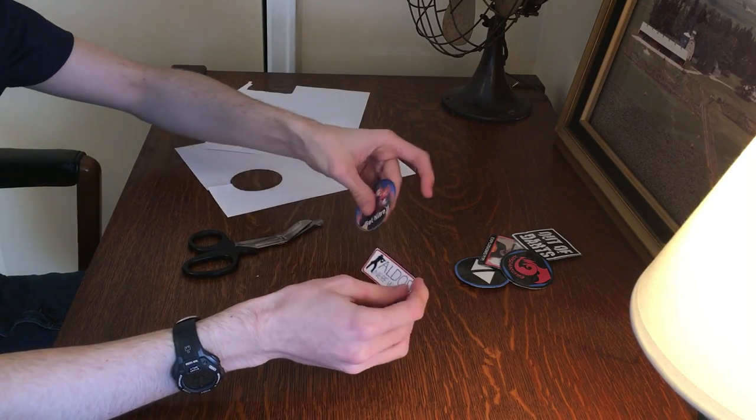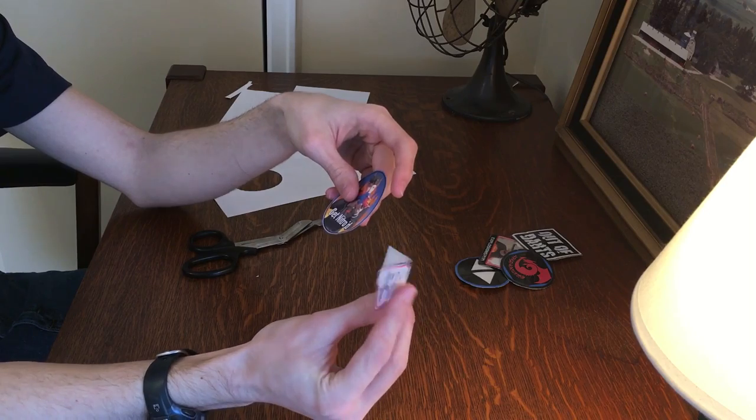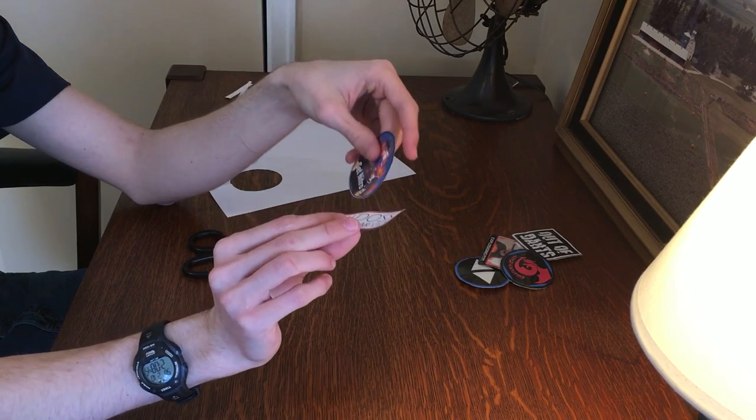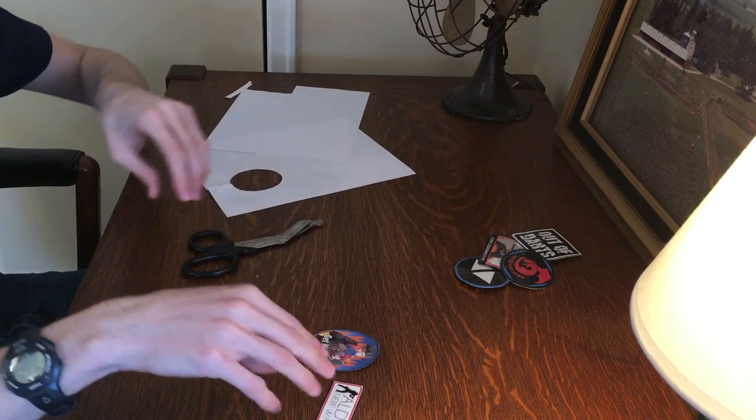We've got our two patches cut out. They look nicer now that they're cut. I could have done a slightly better job, but obviously the nicer you cut them out, the nicer the patches will look, so be careful with that.